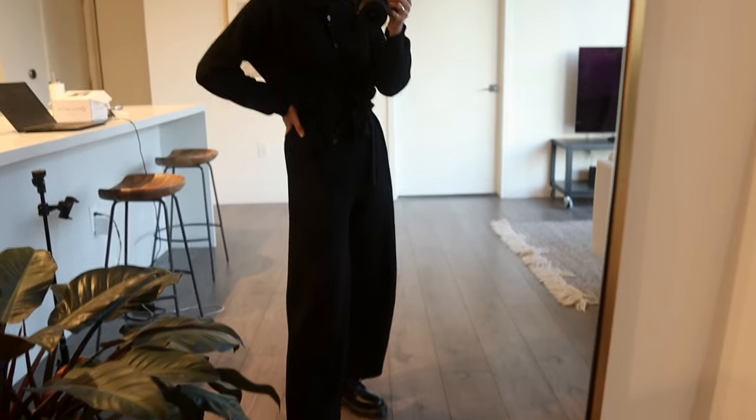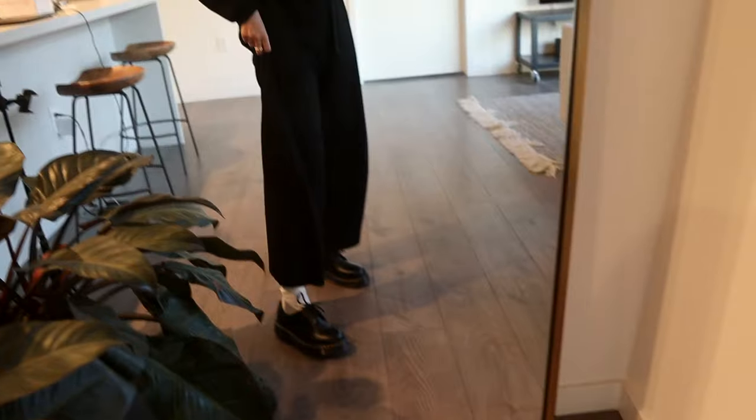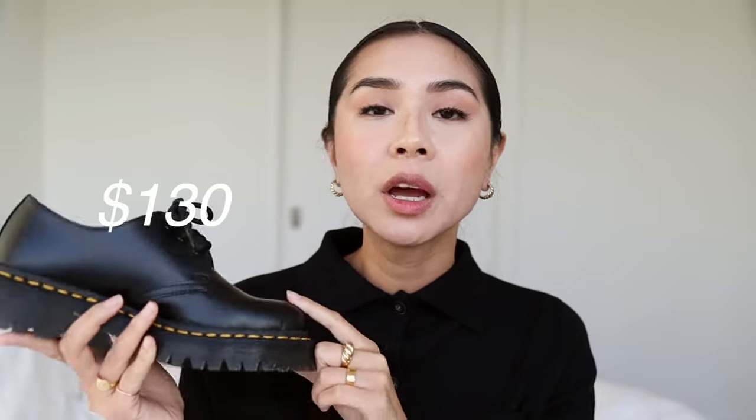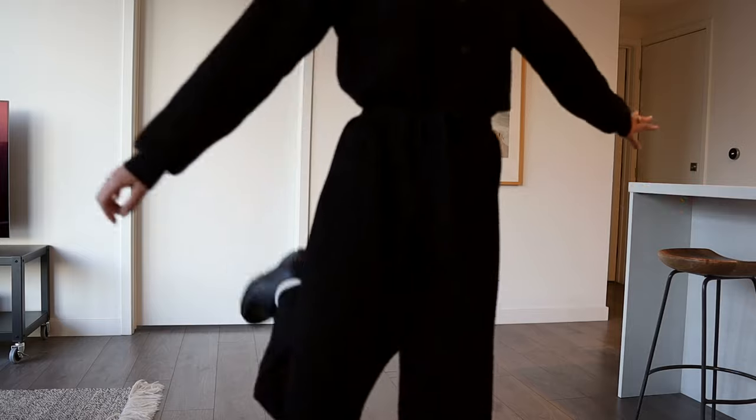I'm not saying these are the exact same shoes as the Prada ones — obviously they're not — but they're both black, they have a similar round toe shape, they're definitely chunky, they have a raised platform, and the ankle height is kind of the same. They're lace-up. And the best part is these are only $130. I understand $130 is not necessarily cheap, but compared to the $950 Prada shoes, these are a lot cheaper. I'm getting the essence of the Prada shoes at a much better price.